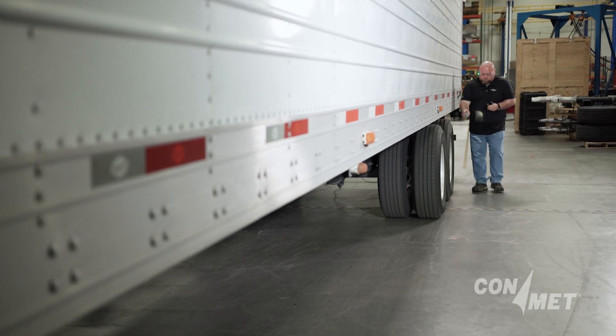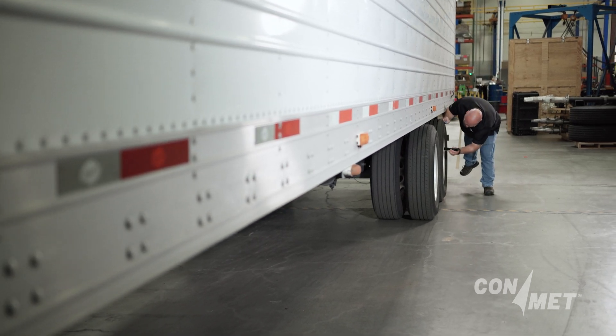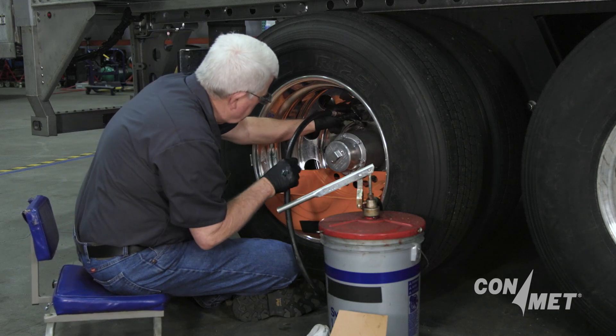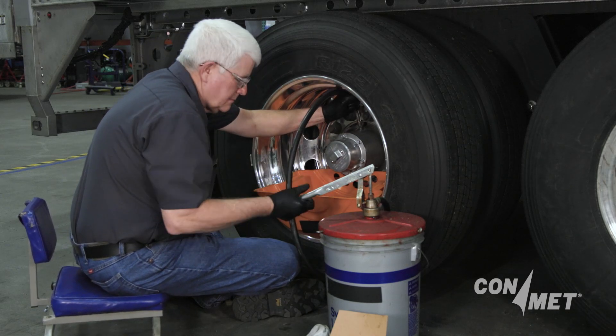For trailer hubs lubricated with semi-fluid grease, remove the hub cap annually or every 100,000 miles and inspect the condition and quantity of the lubricant.